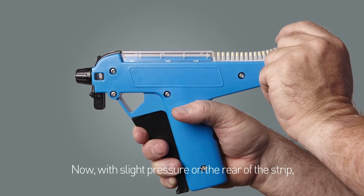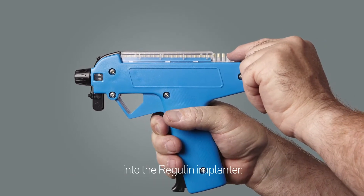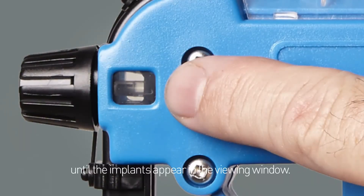Now, with slight pressure on the rear of the strip, depress the trigger to fully engage the implant strip into the Regulin Implanter. Continue to depress the trigger, normally 5 clicks, until the implants appear in the viewing window.